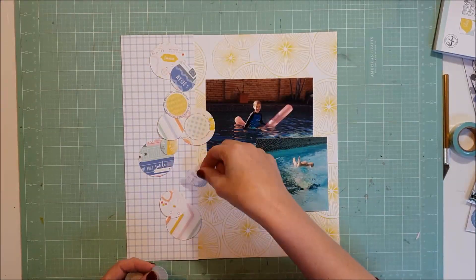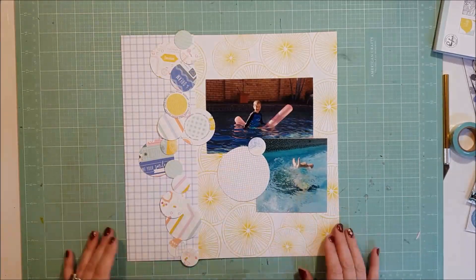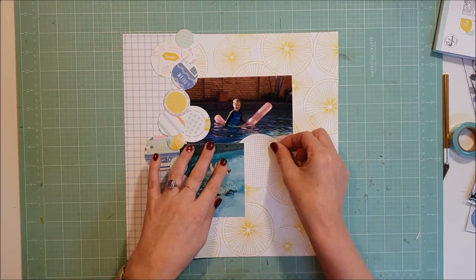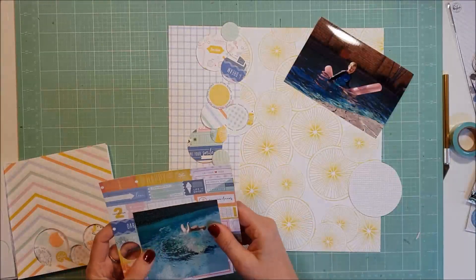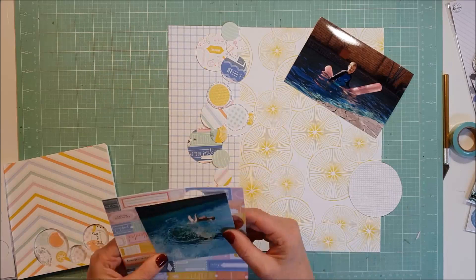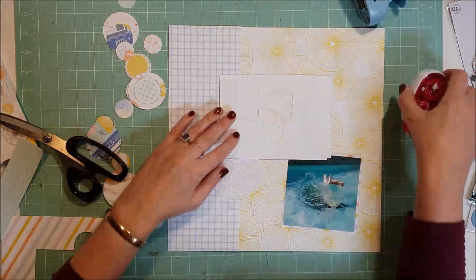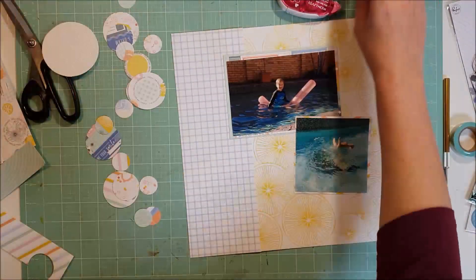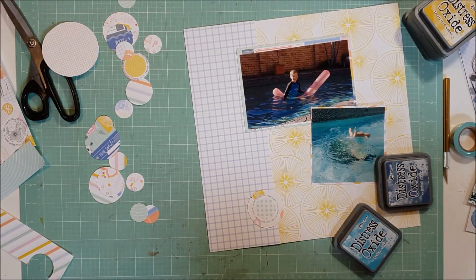I have all these circles and I'm just going to lay them down here on the left-hand side. I pretty much scrap lifted myself here - I created a page going back maybe three years ago with the same design where I had the circles that went down the left-hand side and the photos on the right. In that one I only used one photo of our dog at the beach, but in this particular one I've used two. These are just some of the papers that I punched out all the circles from, carrying on the same colors and tones throughout.